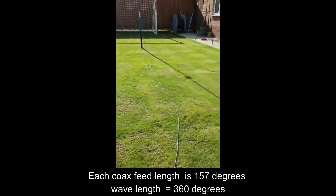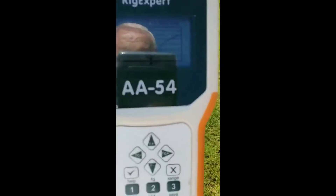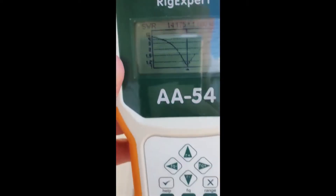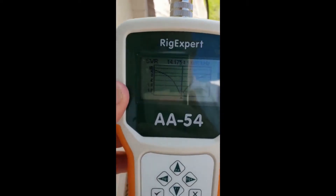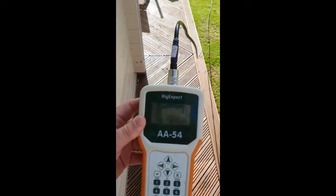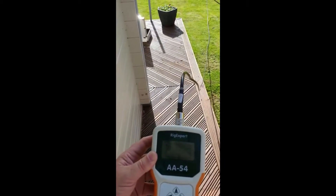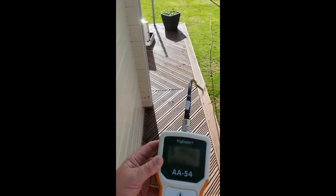So this is antenna A being tuned out of the back door. And there we have antenna A tuned with elevated radials. It's a proven antenna — I've used it for years with elevated radials. Very successful.